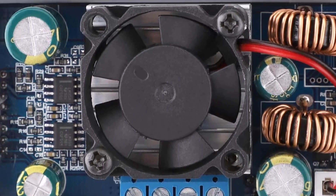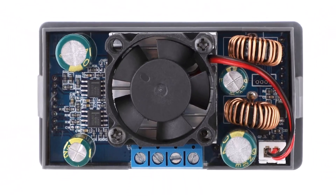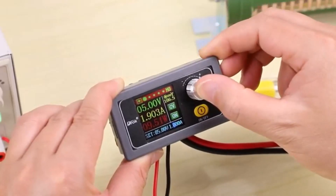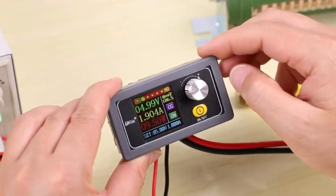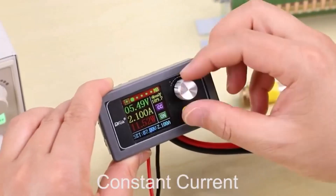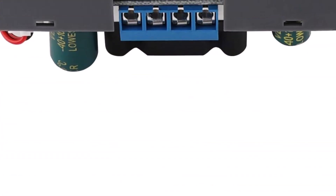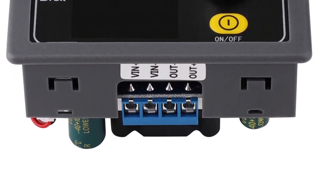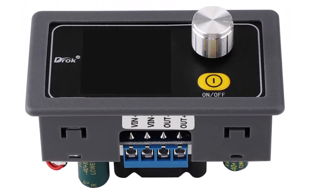Adjusting voltage and current parameters is a breeze with the DROC Buck Boost Converter. Equipped with user-friendly controls and a bright, easy-to-read LED display, it allows for precise adjustments with minimal effort. The display provides real-time information on input and output voltage, current, and power, empowering users to monitor their power requirements accurately. Whether you're fine-tuning a circuit or experimenting with different voltages, this converter simplifies the process.